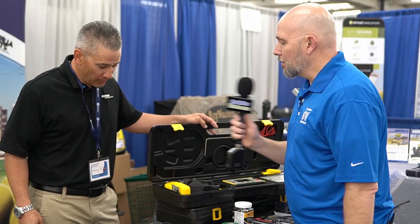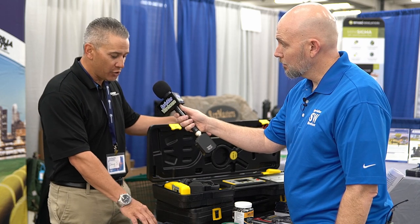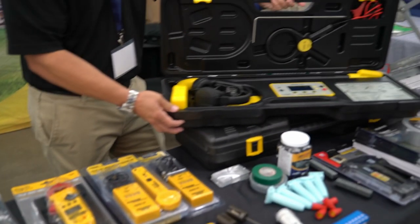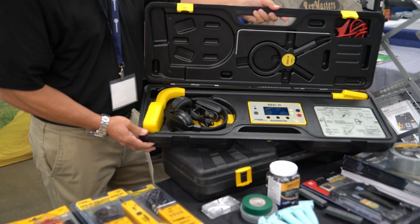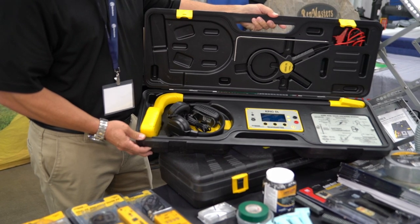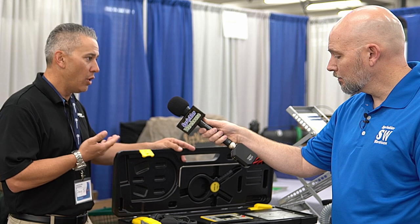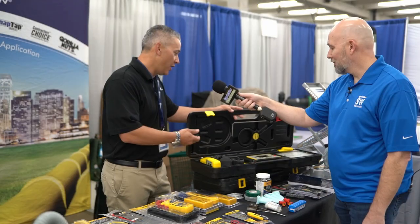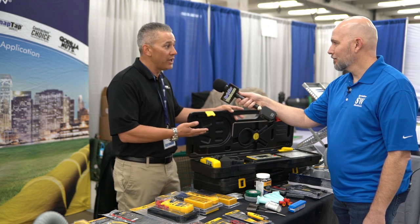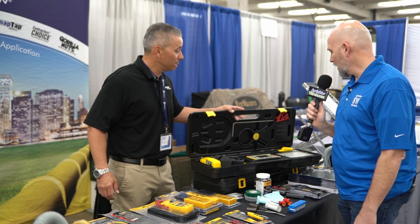So who's your market for these items? These items are going to be your contractors, your irrigation contractors, same with our locator here. This is our digital locator. What this does is helps locate the wires, valves, and also breaks in the wires as well. This also has three different ways of connection, two of which are non-contact for maximum safety.